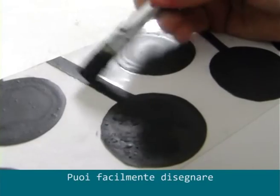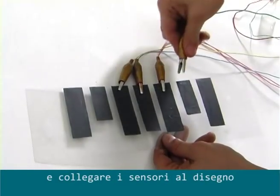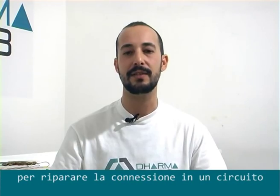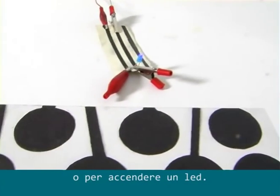You can easily draw, plug the alligator clip on it, and just touch the drawing to hear your sound. You can also use Diswani as soldering paste to repair connections in a circuit, or to turn an LED on.